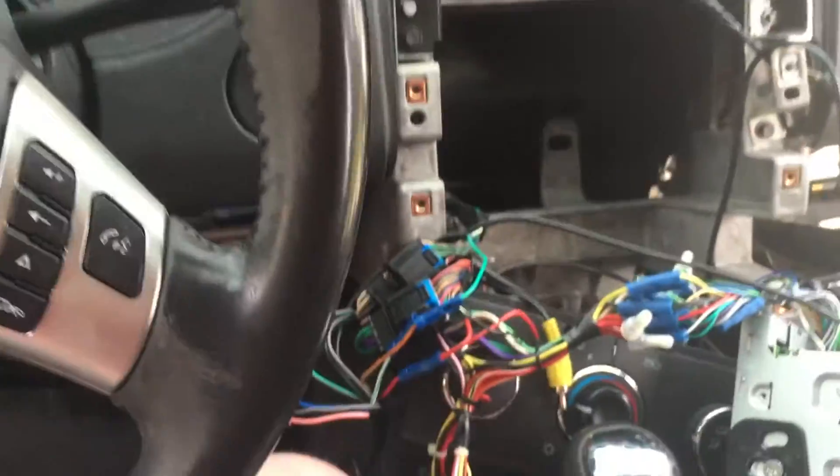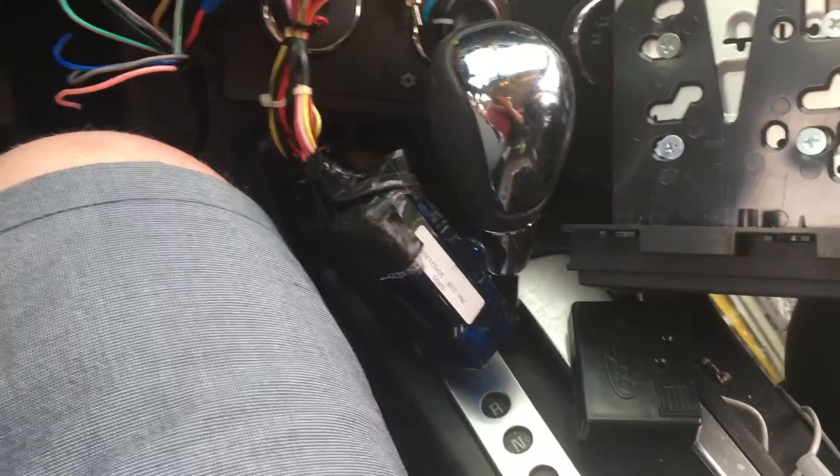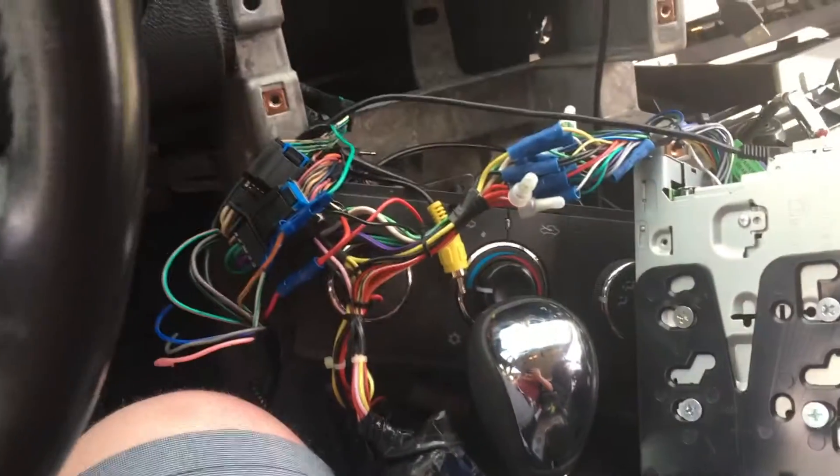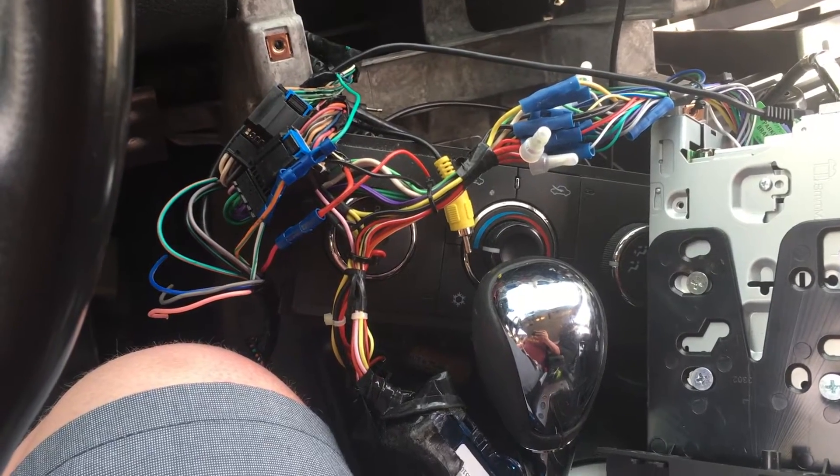Next thing, we're going to go through the programming steps. It does require that when we turn it on and get it all formatted, we hold volume up. So that's what we'll do. Now it may take a couple of tries. I'm going to go ahead and get this programmed by holding volume up to see how it goes.